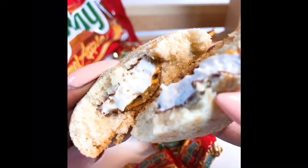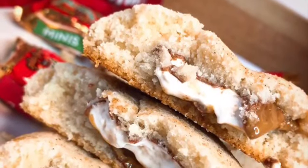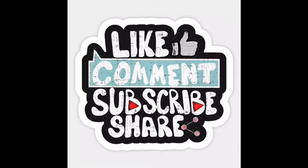Just like that you guys have made caramel apple stuffed snickerdoodles! Thank you so much for watching, I love y'all — make sure you like, comment, subscribe, and share with your friends, and I'll see y'all next time.